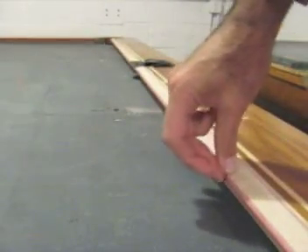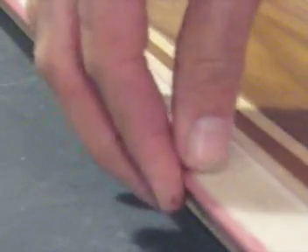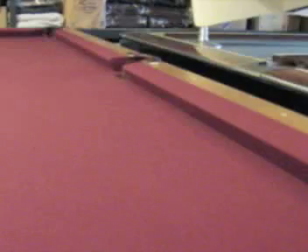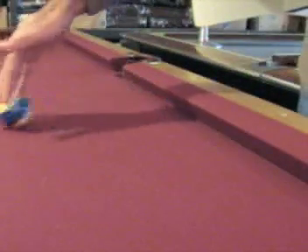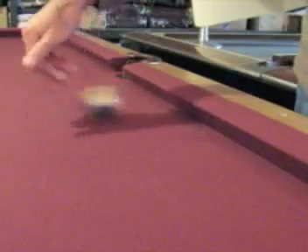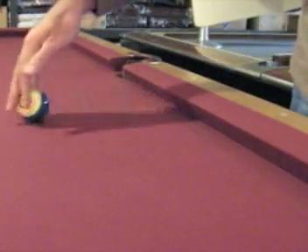Here is the rail rubber as it is attached to the table. You'll see how I'm moving it back and forth — it is pliable and movable, I don't have to exert much pressure on it. What you're really feeling for is that it's nice and soft. Then bounce some balls against it and make sure the balls rebound well and that it's not hard. With hard rail rubber, the ball will basically not bounce off.